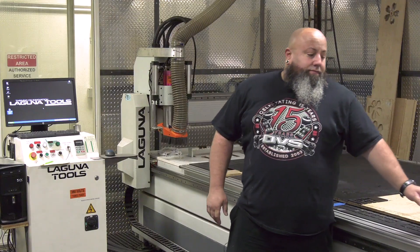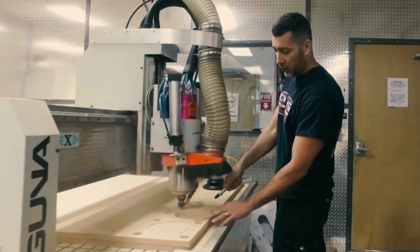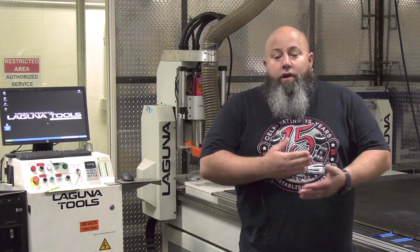This is our Laguna 5-foot by 10-foot Smart Shop 2. We got this back in 2010, so 10 years — still going strong. Love this machine. It's made us a lot of money and we've gotten to do a lot of cool different projects on there. Everything from MDF wood to all kinds of different plastics, acrylics, even rubber and aluminums. I've done some soft metals such as brass and copper doing custom jobs for people. A lot of different things you can make on this machine.